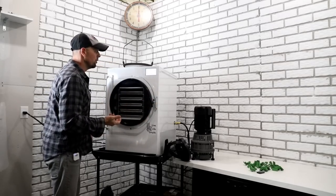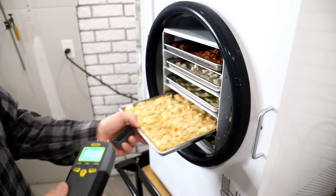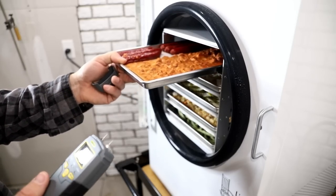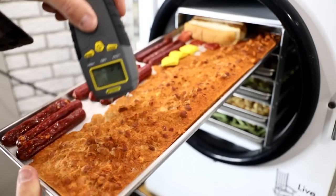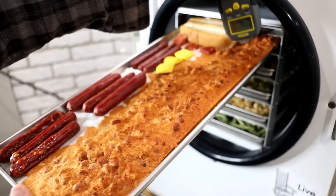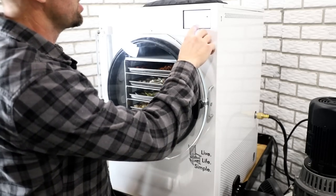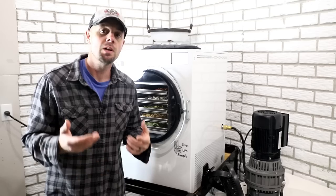We're at 45 hours and 25 minutes now. Green beans are all done. Our sauerkraut soup looks great. Pickles are all good. And now the hot dogs — they are very, very interesting. First, I'm going to check our chili to make sure we're good. Nothing was cold to the touch, so it looks like we're all good. The hot dogs still show some moisture, so just to be sure I'm going to add eight more hours onto here.